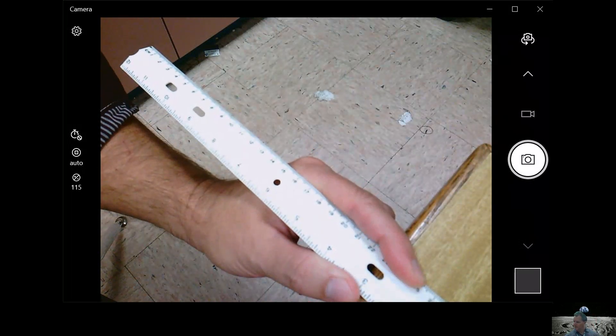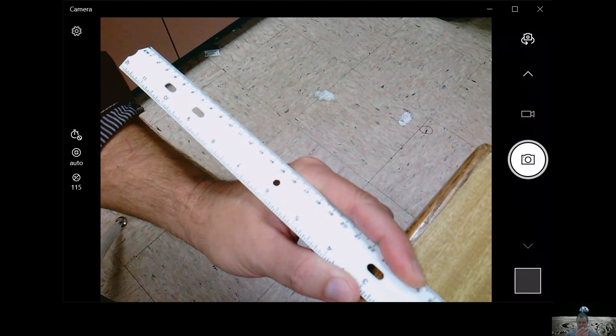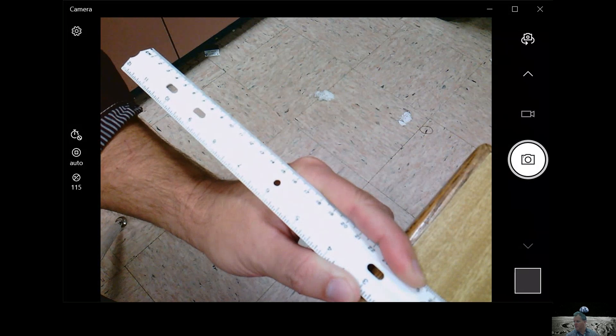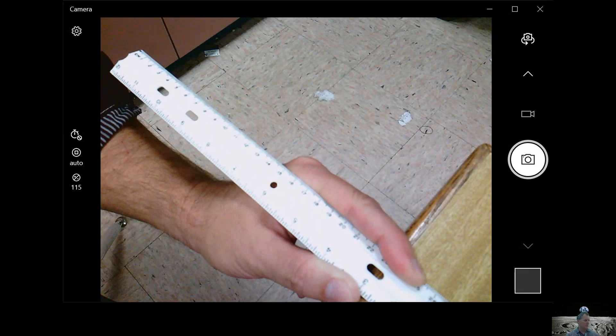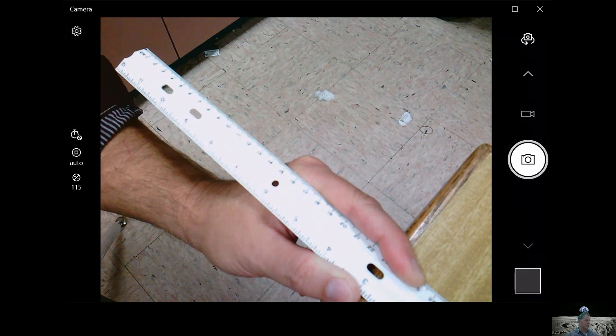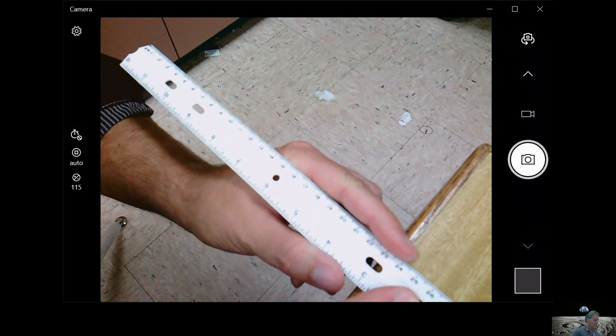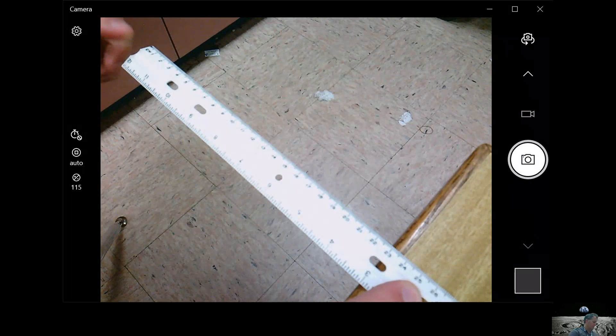Another student will push down or pull up on the part of the ruler hanging off the table. Once you do that, record your observations in your science notebook or on the chart provided. Write what you heard, whether sound created motion or change, what caused the sound, and observe how fast the ruler was moving — up and down or back and forth.